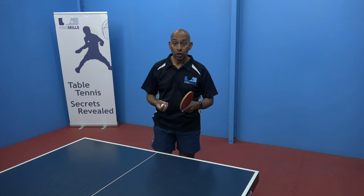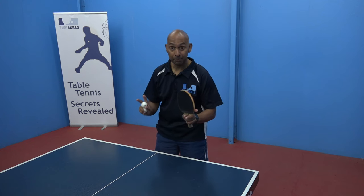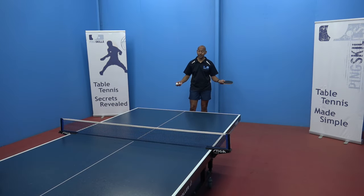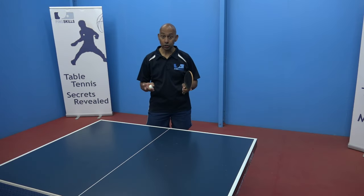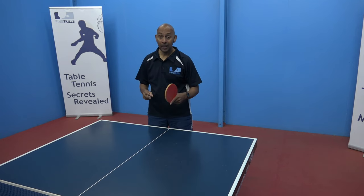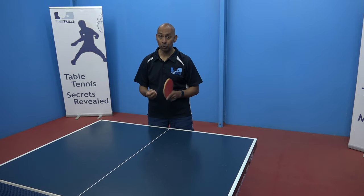As a short pimple player, you want to make the game as fast as possible and stay as close to the table as you can, cutting down the time for your opponent. If you move too far away from the table, it's going to be hard to generate enough power and spin to get the ball back effectively. If you are using short pimples, remember: stay close to the table, mix it up between your inverted rubber and short pimple rubber, and try to keep the game as open and as fast as you can — because that's going to be your real advantage.